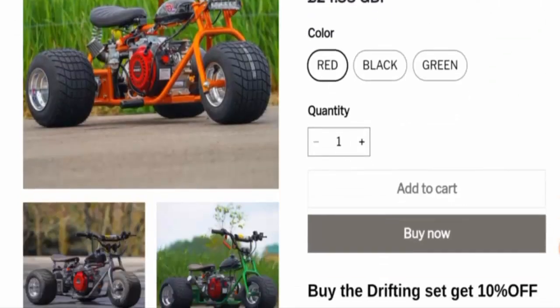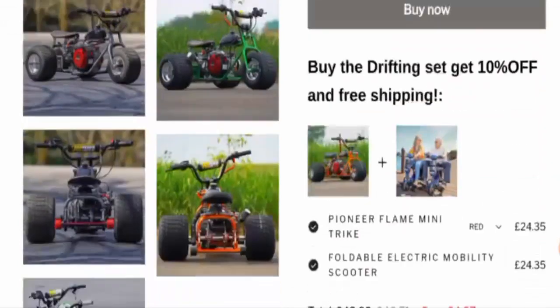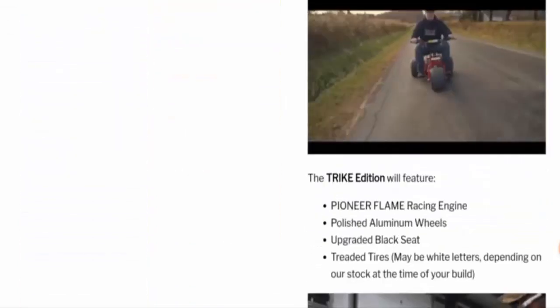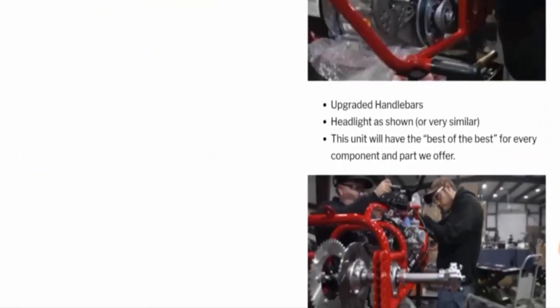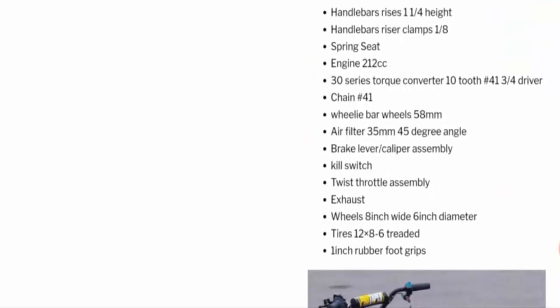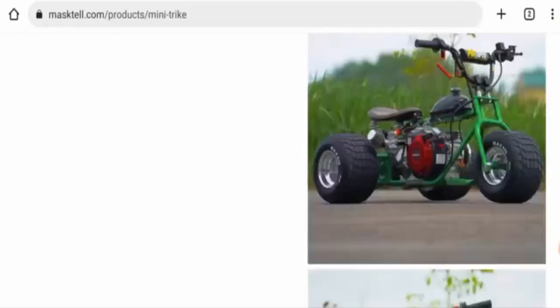Now let's check the specifications. This product comes in three different colors: red, black, and green. It is hand built. It has aluminum wheels, threaded tires, upgraded handlebars, a spring seat, exhaust, kill switch, and many more features. You can check this out.